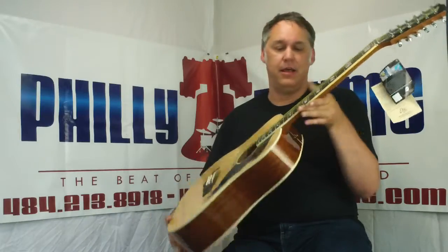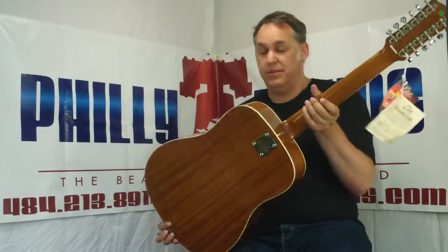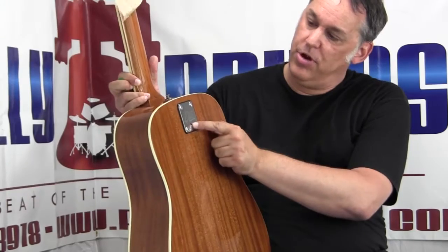It has the FastLock EKO patented neck design. You can adjust the playability of the neck and the action with this screw, and the adjustment tool goes right in there.